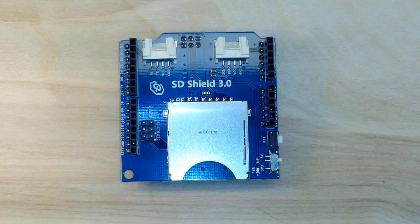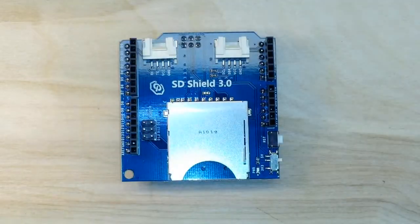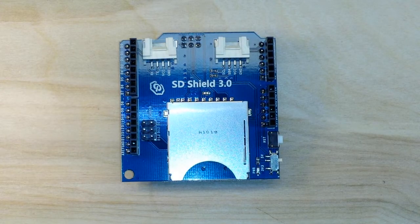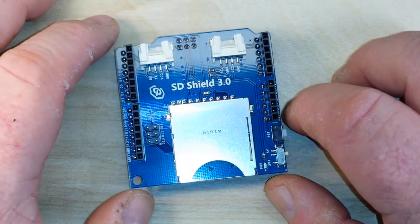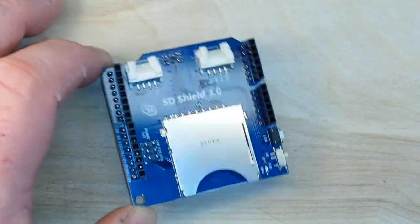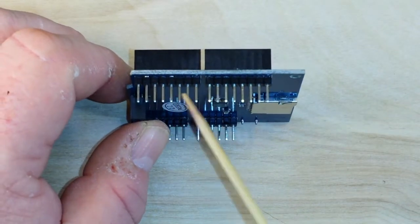Since the basic Arduino Uno does not come with an SD card, and neither does the Nano, Mini, or Mega, you need an SD card reader. In this case we're going to look at this SD card shield, which you saw me open in the Slow Boat from China episode number 8.